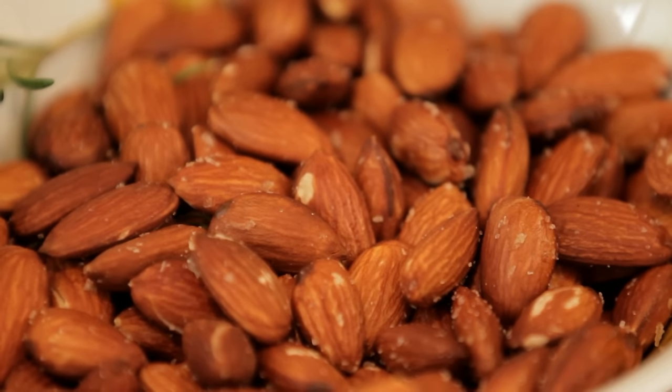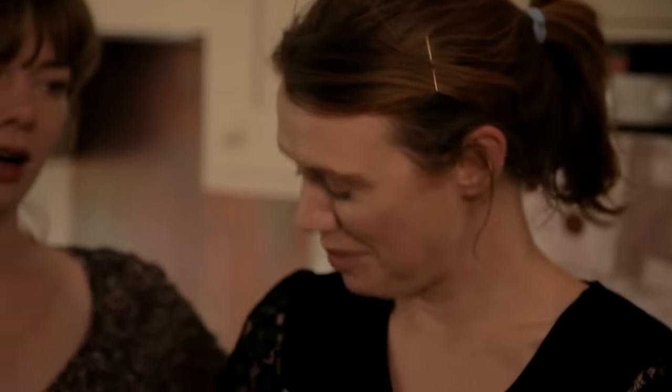So there you go — roasted almonds, really easy. Probably all the ingredients you've got in your cupboard, apart from maybe the almonds which you might buy. We're kind of hoping that you have oil and salt in your cupboard! Really easy — whack them in the oven and serve them with drinks.